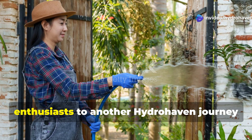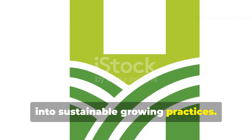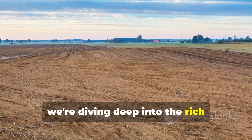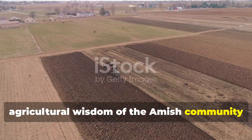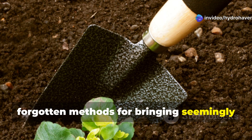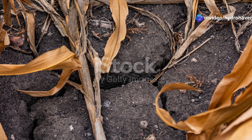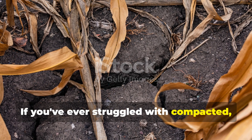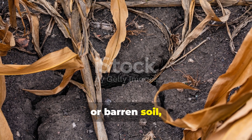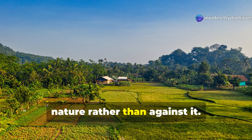Welcome fellow gardeners and soil enthusiasts to another Hydrohaven journey into sustainable growing practices. Today we're diving deep into the rich agricultural wisdom of the Amish community to uncover two powerful but largely forgotten methods for bringing seemingly dead soil back to vibrant life. If you've ever struggled with compacted, nutrient-depleted or barren soil, this guide will provide you with time-tested techniques that work with nature rather than against it.